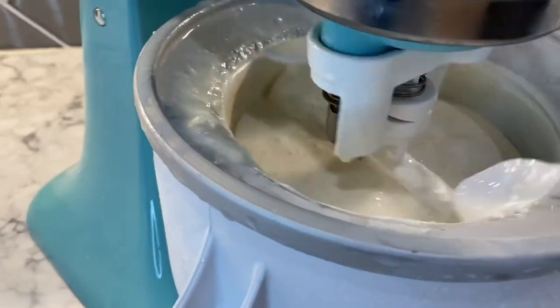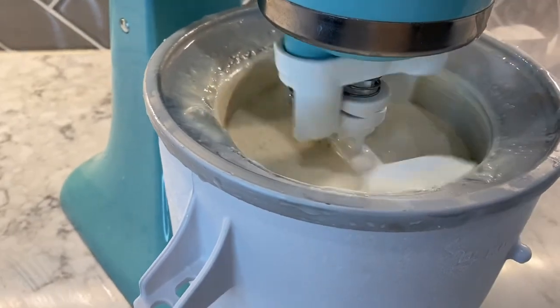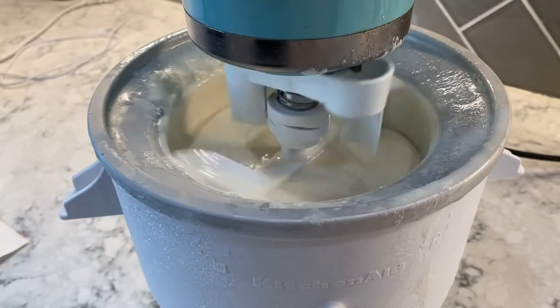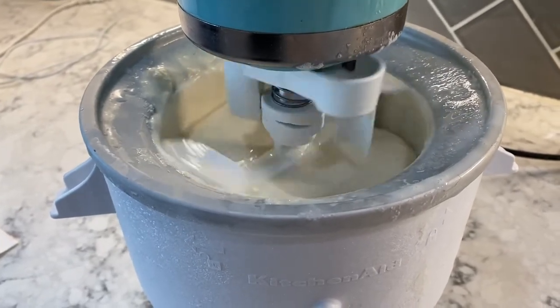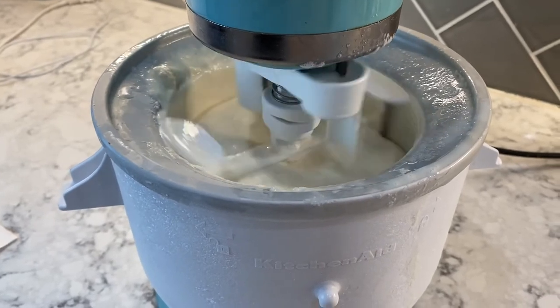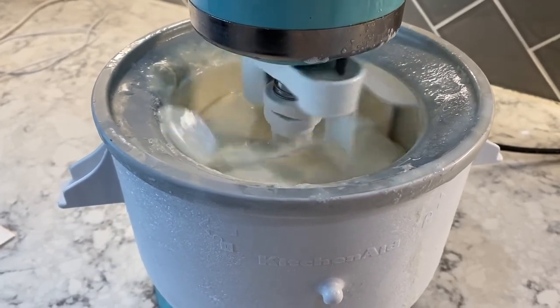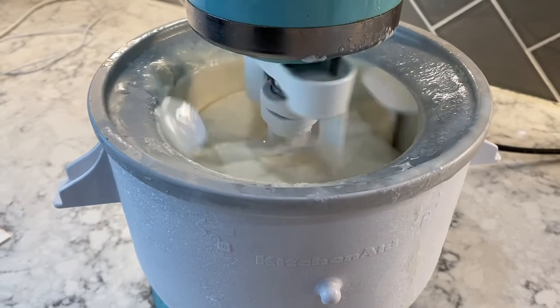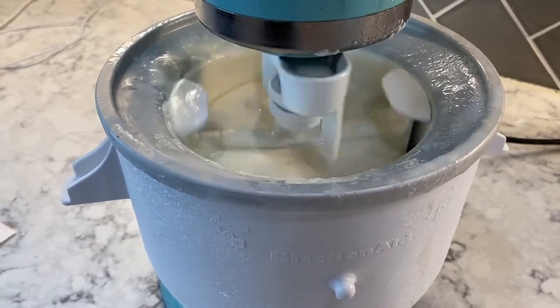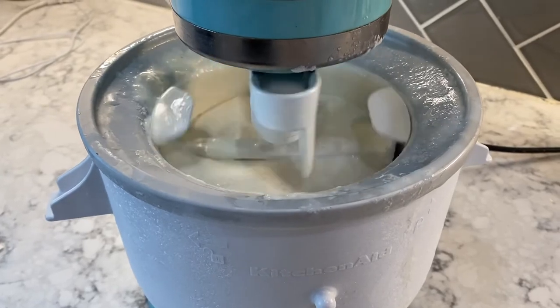We've got it churning. It has to churn for 20 to 30 minutes. What you're going to want to do is make sure that you've got it churning and turning before you pour in the liquid, because the liquid freezes rather quickly and then the churn won't turn. So make sure it's moving and then pour in your ice cream mix.